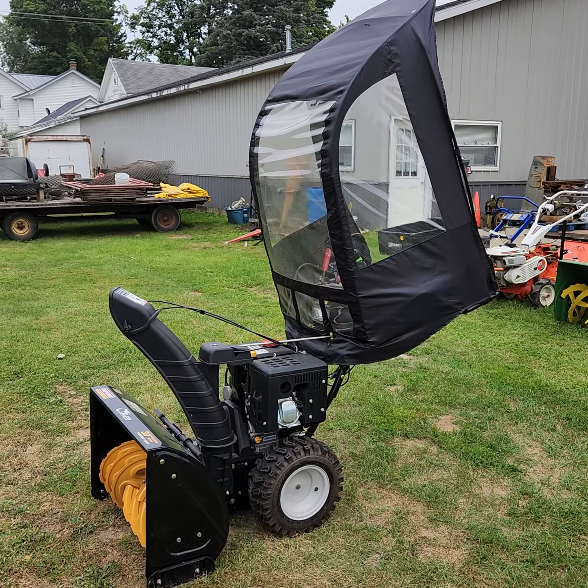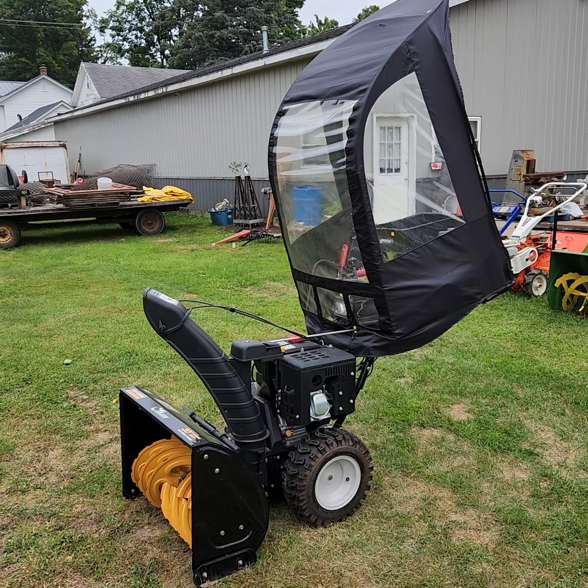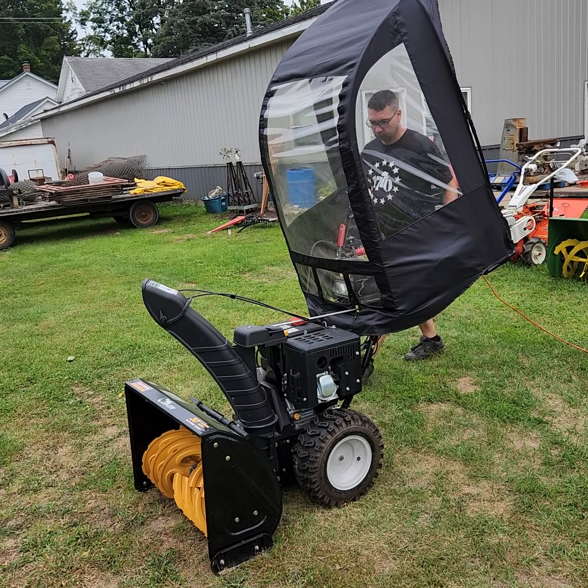Hi folks, Tim with Narhee Auctions here. This is one of the Horton consignments to our auction. This machine has been kept inside, like all the other ones were. It's got very low use on it — you can see there are barely any scratches. I don't think this machine's been used at all.